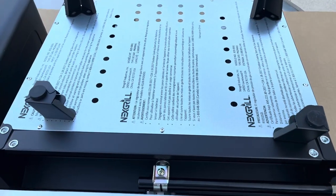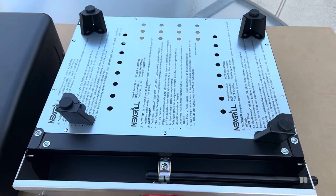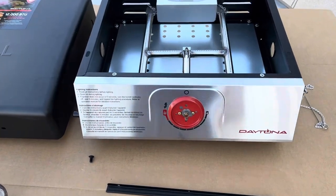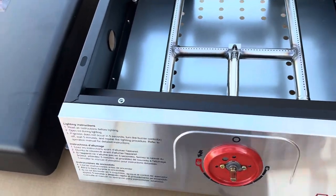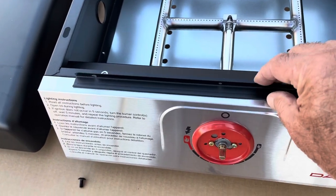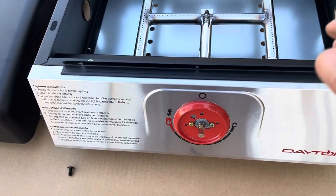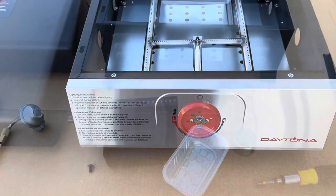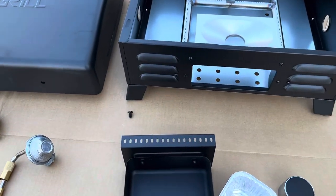First thing we're going to do is attach these legs — that's what those eight screws are for. We'll get that done. We've got our legs assembled. The next step would be this piece going right here, but we are missing those screws, so we're going to skip that step until we can get those picked up.